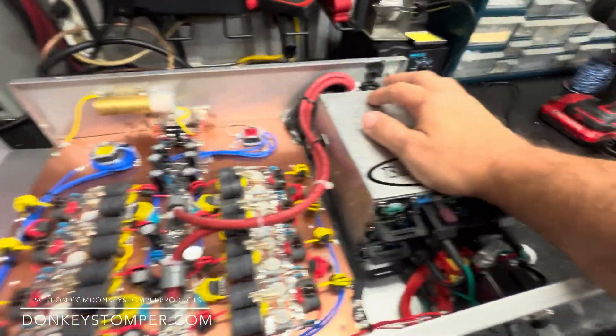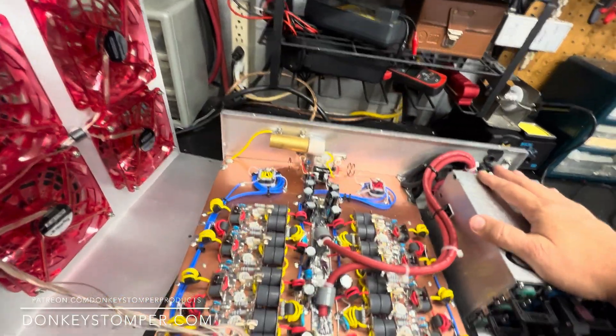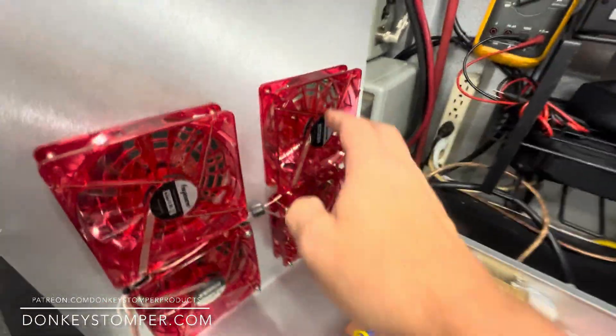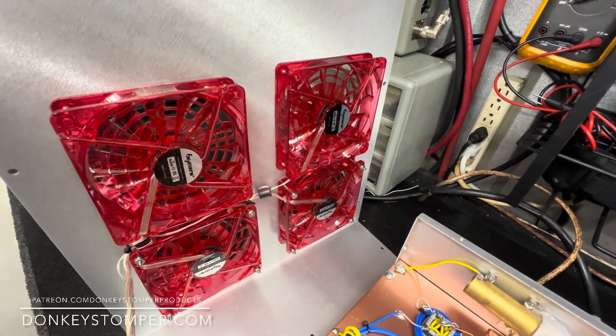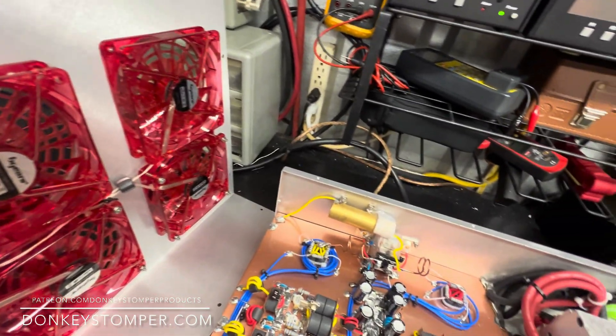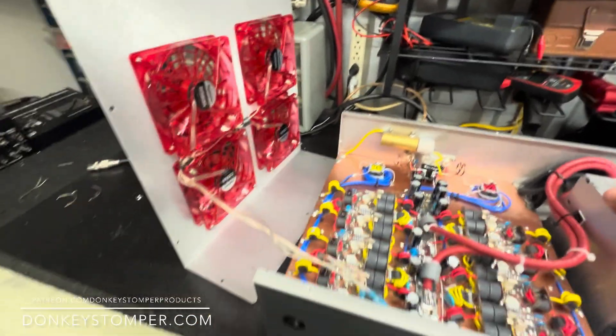We've got four 1400 series — should be plenty. Then I punched out two holes in the lid and added two more fans. I think they're 120 or 130 CFM — something up there — so we got that done.